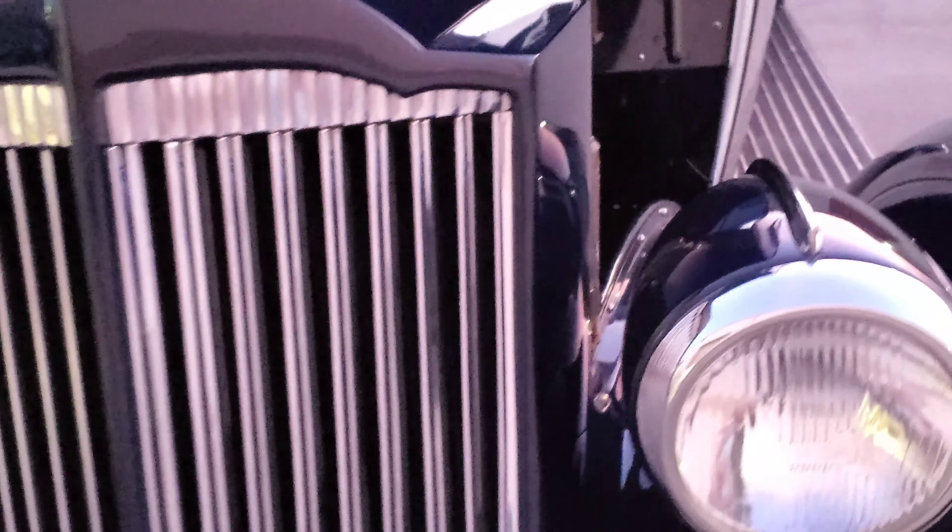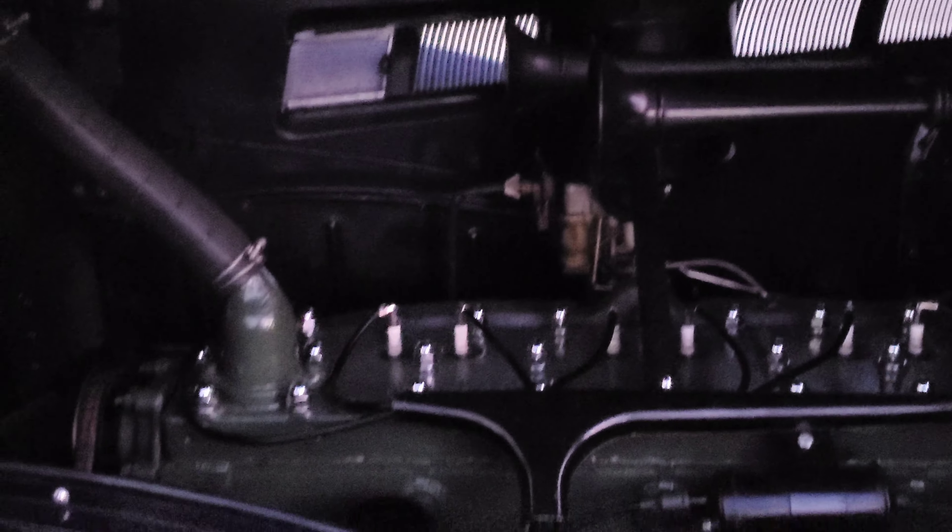The owner of the Packard is letting us check out the engine. Look at that — really nice.